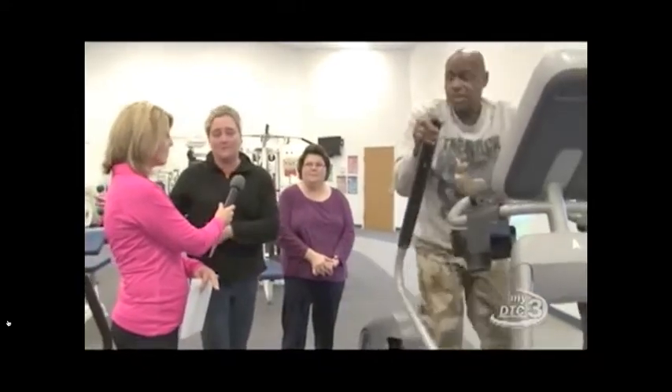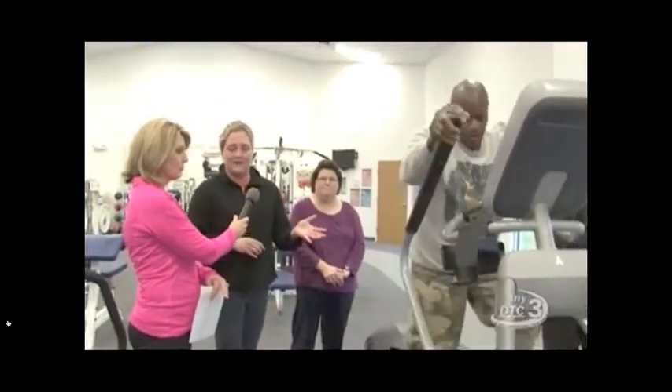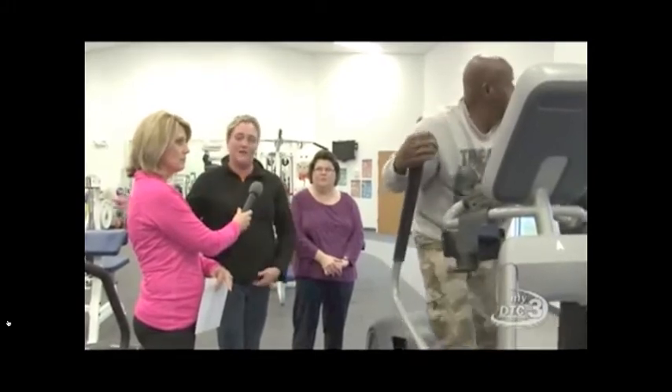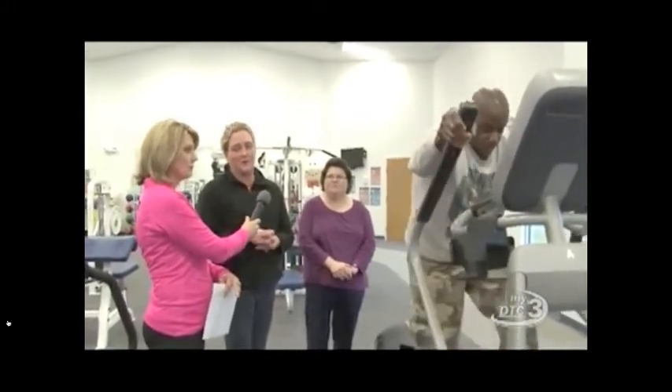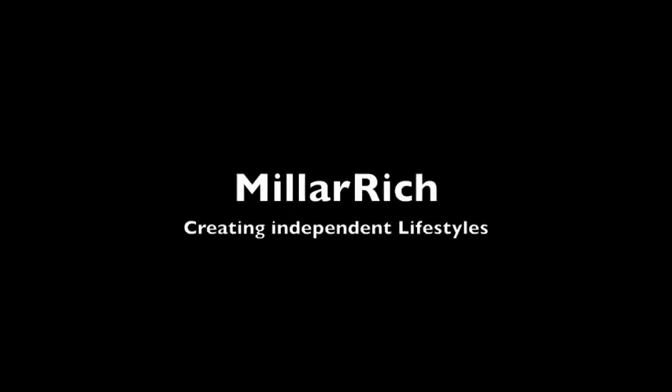We do have other ellipticals, so if you have balance issues or stabilization issues, we have other ellipticals where the arms do not move, and you'll still get a really good low-impact workout. Thank you.